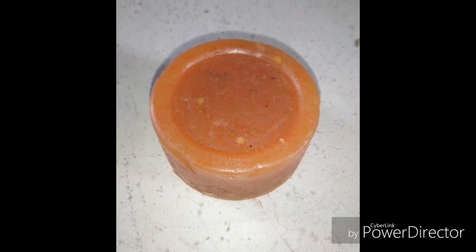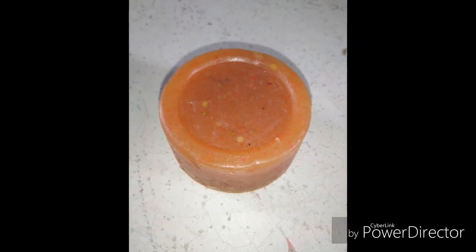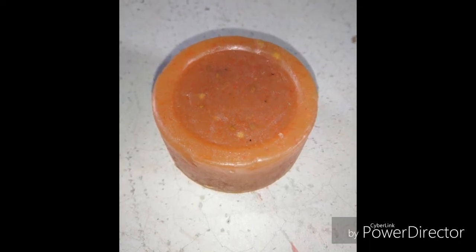Hey guys, welcome back to my channel. Today I am going to share this DIY soap recipe. This soap is used to put on the skin, for all skin types including brown skin. If you liked this video, please like, comment, and share. Subscribe to the channel and click on the notification bell.